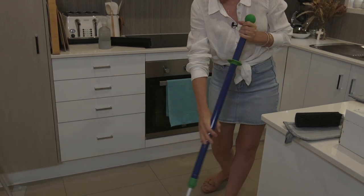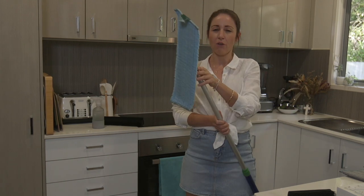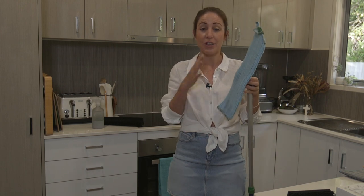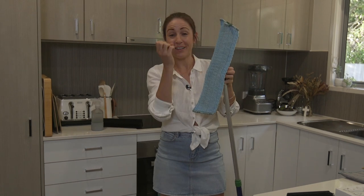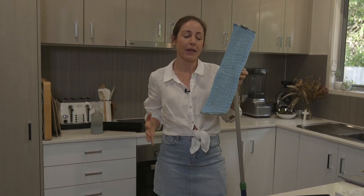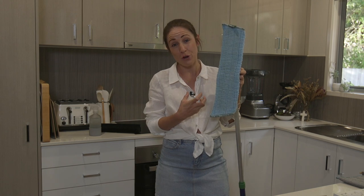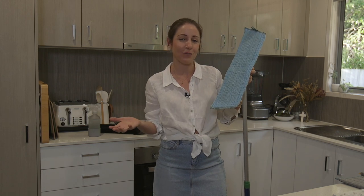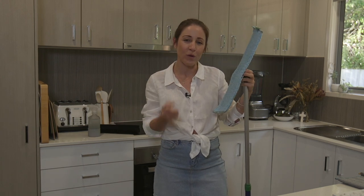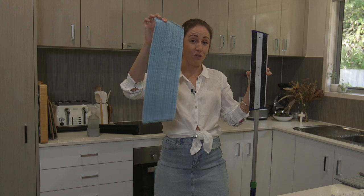As you mop through the house, the floor might eventually start to look a little dry. If you're doing a really large area, there's no need to pull this off and rinse it — you can simply mist the floor with your spray bottle or flick a little more water on your mop pad and keep mopping. This microfiber has the ability to pick up loads of dirt and germs and hold on to them and not release them — that's what makes these stand out from other microfiber mops on the market.